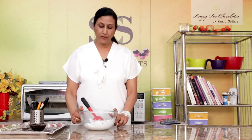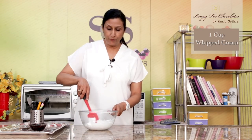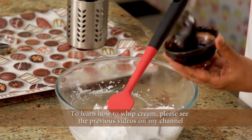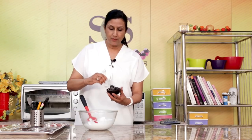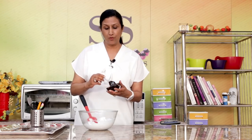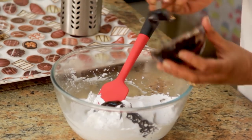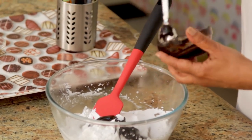I have taken one cup of whipping cream and we have whipped it up. I am going to add half a cup of truffle sauce or fudge sauce — it is all the same. Make sure it is not hot and we are going to add this to our cream. This is going to be the filling for our cups.